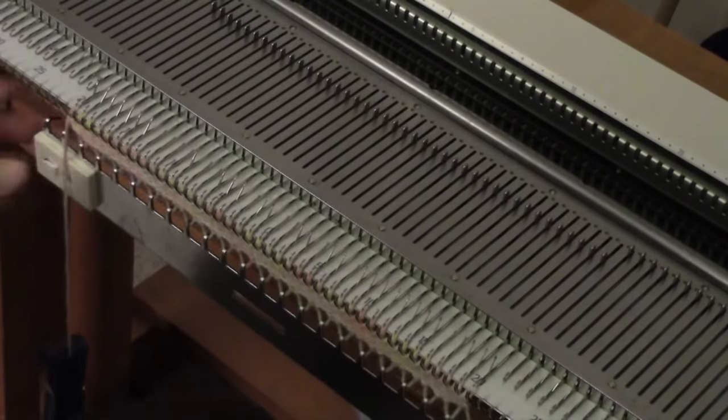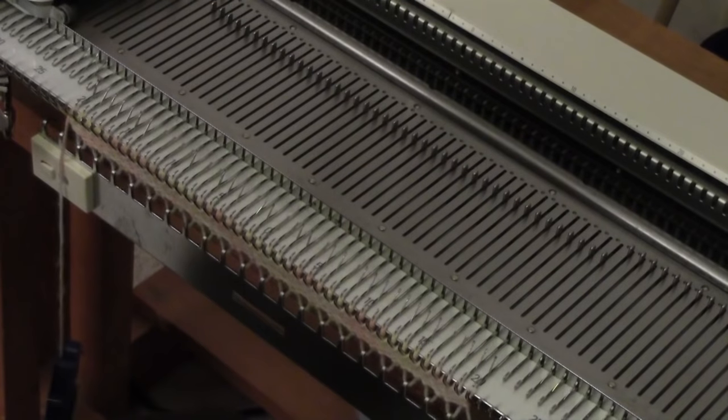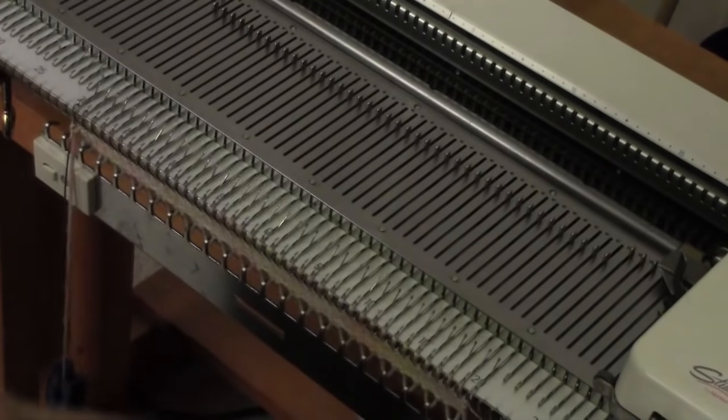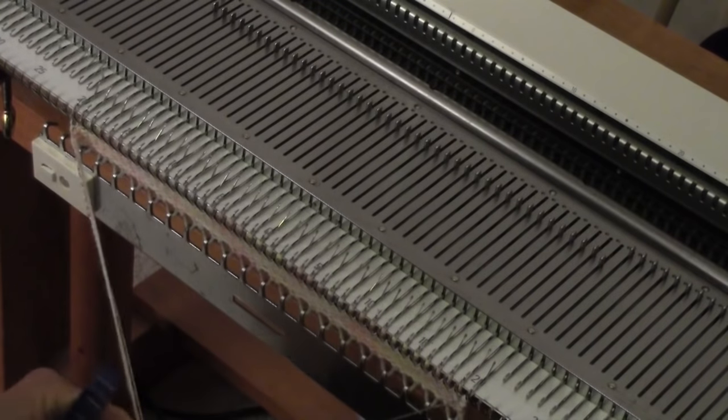I've started by knitting a few rows of waste yarn. I'm on a fairly tight tension — tension three. I'm going to put in one row of ravel cord. I'm going to make this hem white and make the rest of the garment piece pink.